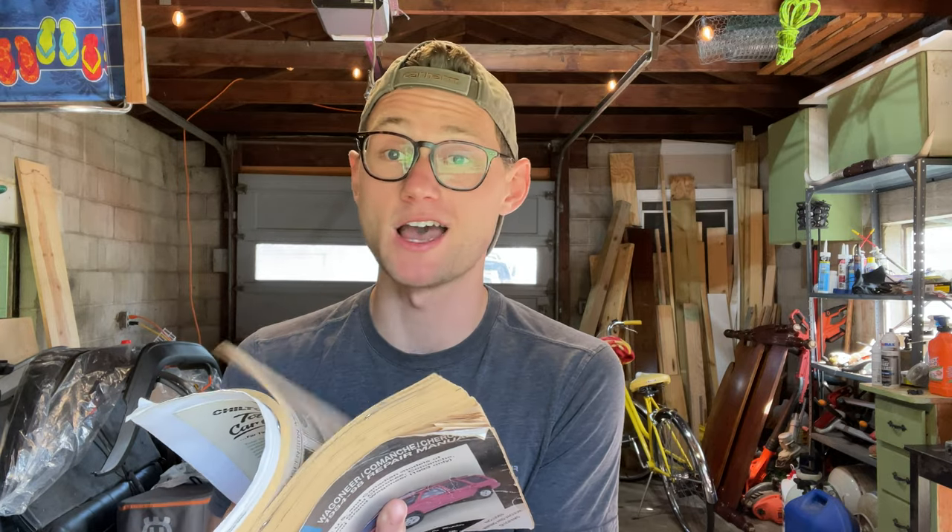I don't consider myself super mechanically inclined, but I've always wanted to be, so this gave me the perfect opportunity to learn how to fix things better. It became more of a challenge, honestly. I bought this with the intention of teaching myself how to fix things on a vehicle. I want to take you guys along on this new journey. I've had a couple friends help me and I've relied heavily on the Chilton manual, which has pretty much everything I'll ever need for that Jeep.